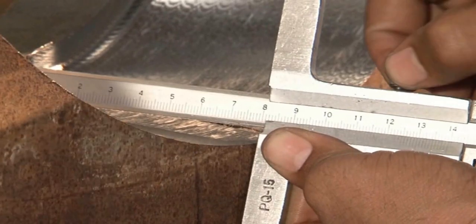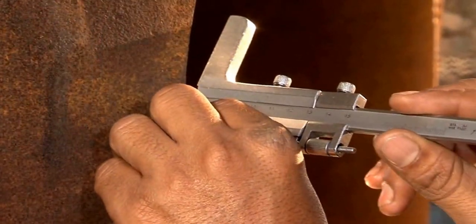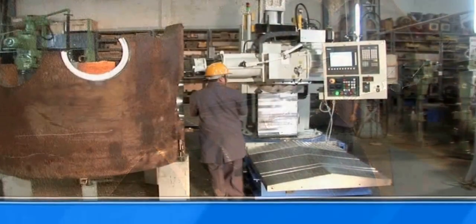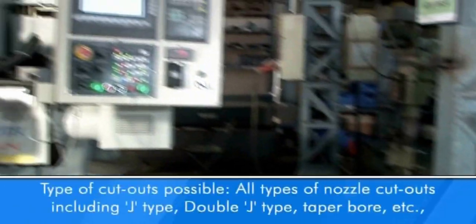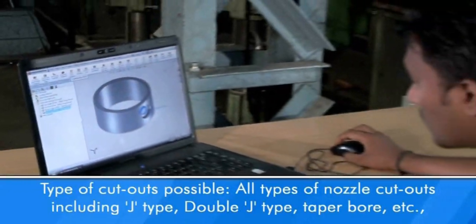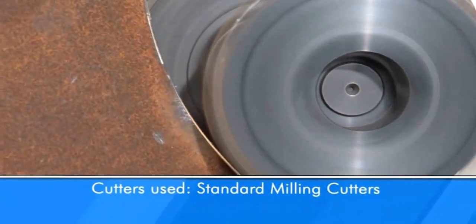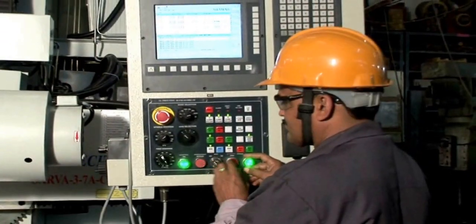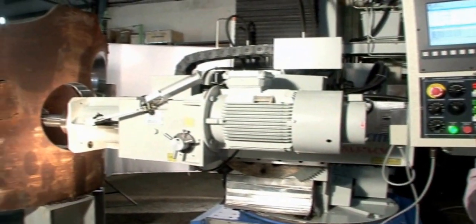Sub-getter or constant lift type nozzle cutout: it is now possible to do complex profile machining to achieve uniform depth and edge preparation of nozzle cutouts on shells. The unthinkable has been achieved thanks to the Sarva CNC along with the optional cam software. This is achieved by using standard milling cutters, providing fastest machining times and highest reliability while reducing the cost to bare minimum.